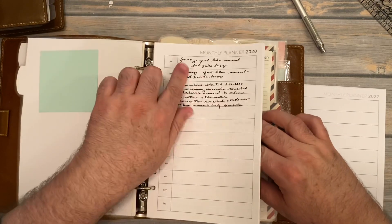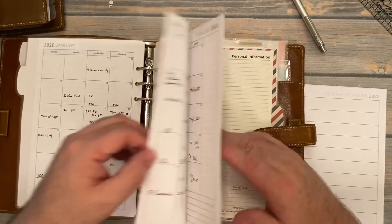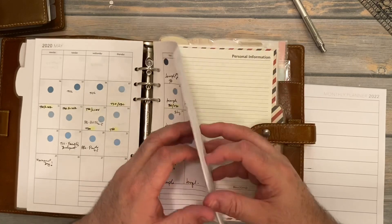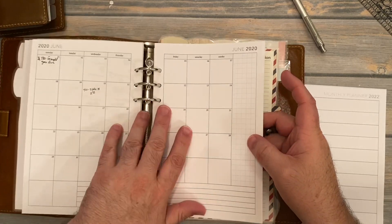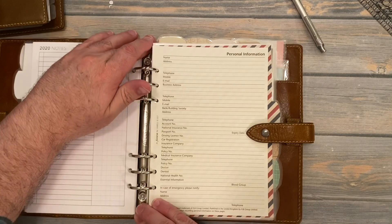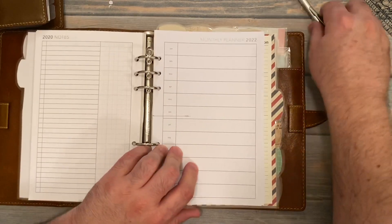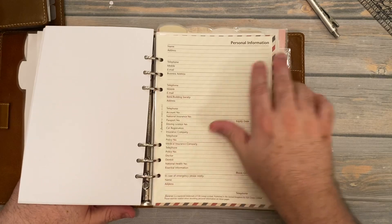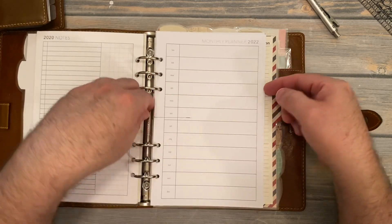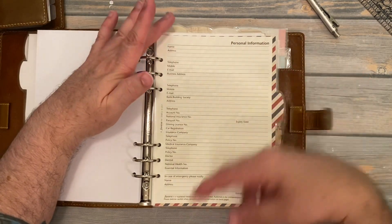You can see the last thing I had in here was 2020 — we all remember what that year was like. I stopped using these inserts at the end of the semester, there we go, May of 2020. So we will put 2022 in here. You can see here this information — one is A5, this is half letter. The half letter is a little bit taller and a little bit narrower than the A5. A5 is a little bit wider and a little bit shorter.